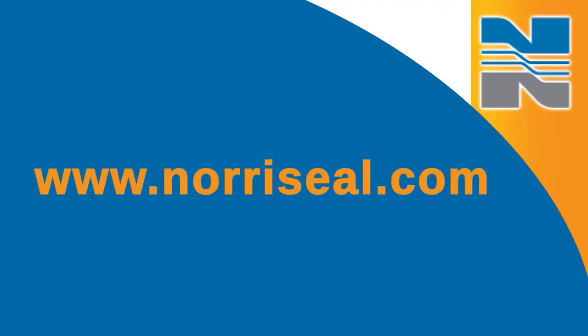For more information on troubleshooting your valves, download our new Series 2200 Operations and Maintenance Manual at www.norseal.com.